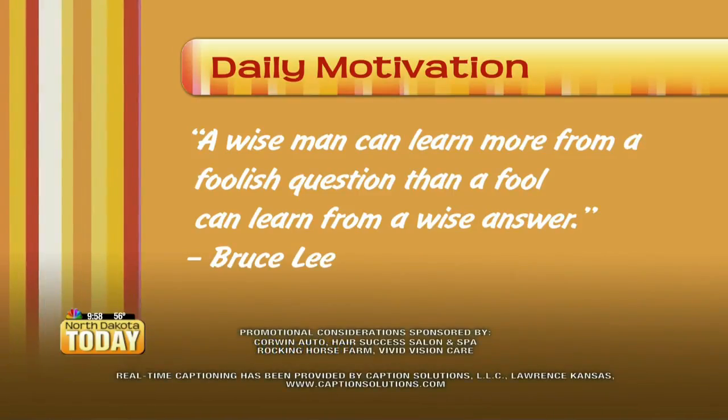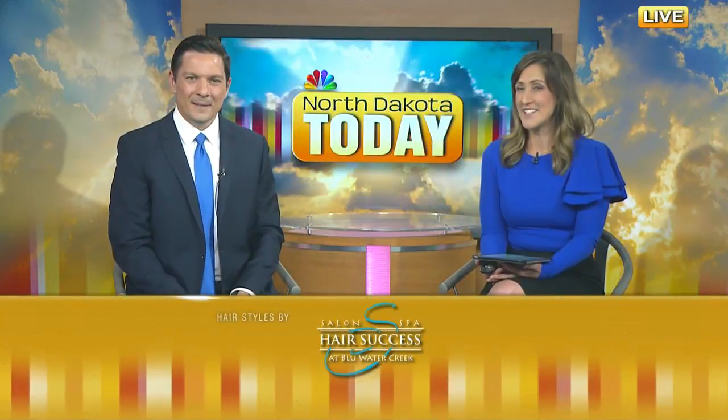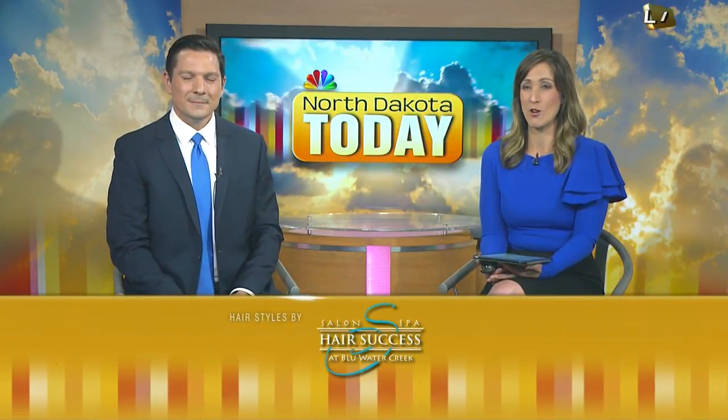The hosts take a moment to process the quote before agreeing it makes sense. They wrap up by saying it was an awesome show and express excitement about having Blind Joe in studio, wishing him the best as he heads to Nashville, hoping he remembers them when he makes it big and tours with stars like Travis Tritt. Have a great day.